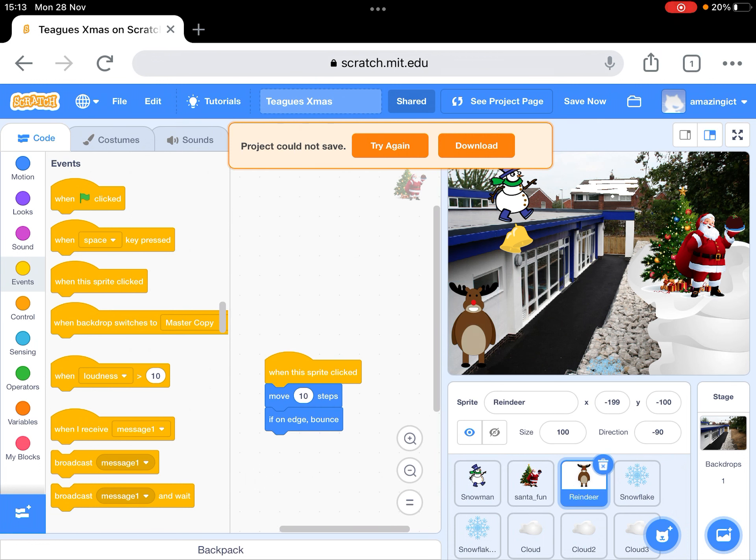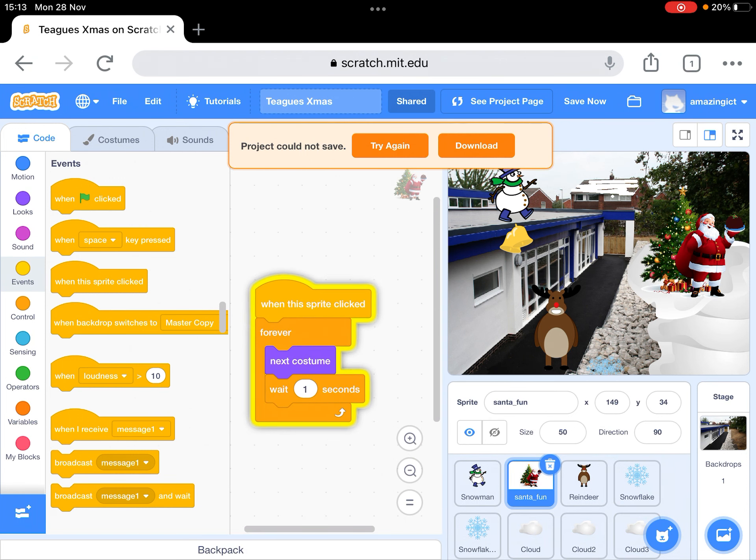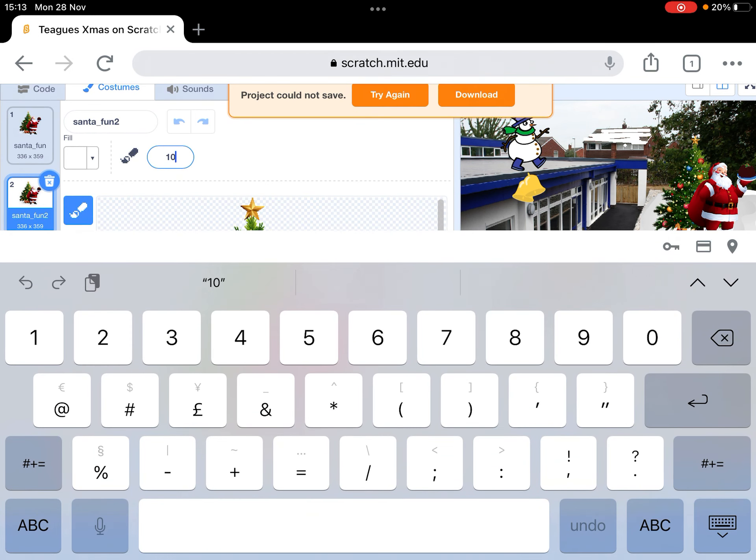The reindeer you can search for as well and just move around. Let me show you first of all about the Christmas lights, because a couple of people have asked me about that. The way we did that was with a bit of code, but I'm just going to show you the important bit, which is the costumes. That was the original one, and then the students rested their finger on it and went to duplicate, which produced an extra copy. Then all we did was go up to the pen tool and make it much bigger — I think we said 50.